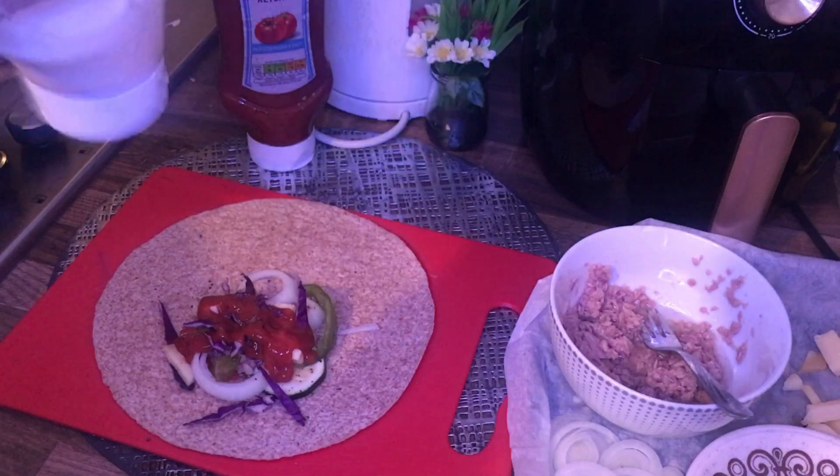I'll go ahead and wrap this up whilst pushing everything in there, then wrap it up below and then up here, and it goes straight into my heated pan. Make sure you don't burn yourself whilst putting this in, and push it down so it sticks and doesn't open and let your vegetables fall out.